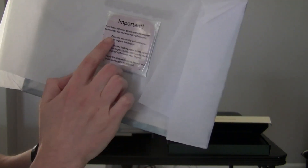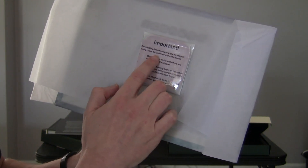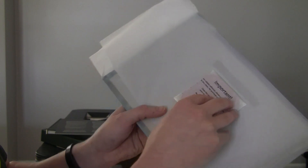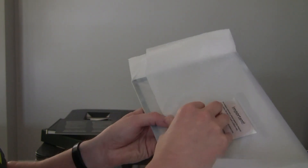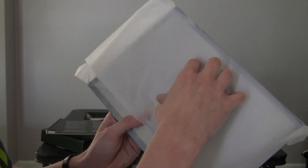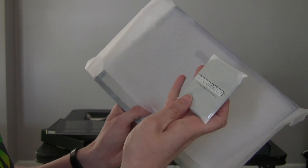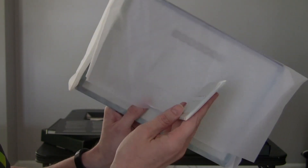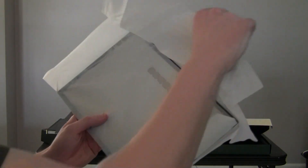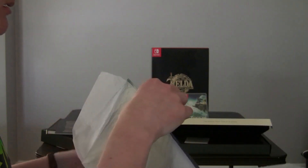So you have something here - 'Reliable adhesion. Please apply the magnet to dry, clean, flat, and level wall surfaces only.' So right off the bat they give you something. So it's like - yeah, that was just magnetic to the poster itself. So it's a magnet. The whole poster is metal.